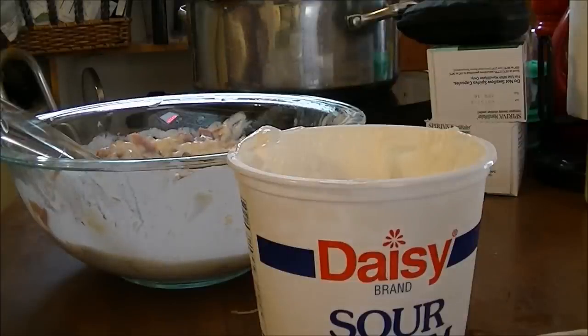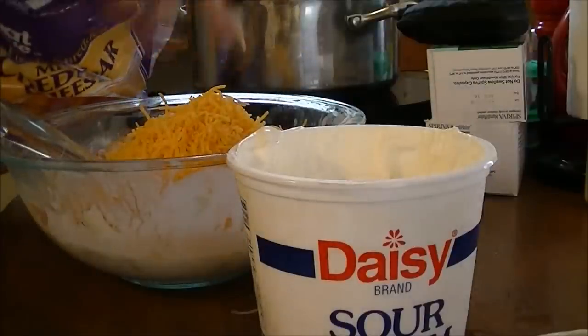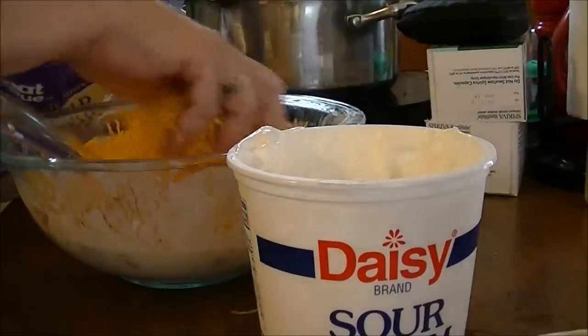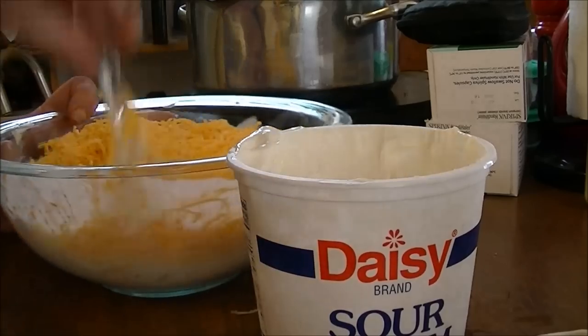I really don't like sharp cheddar cheese, so I'm just using all mild. And I use a lot of mild cheddar cheese. We're going to mix this all together.